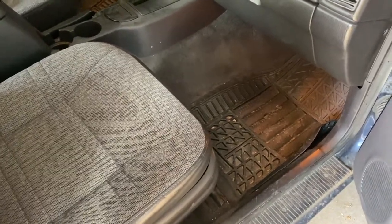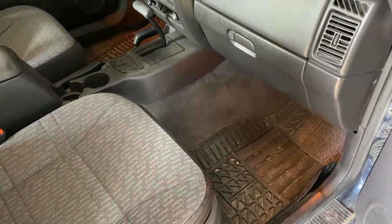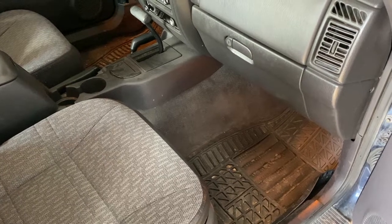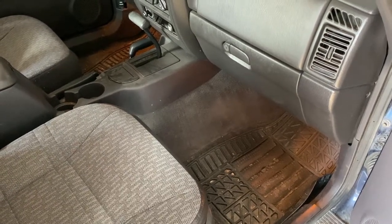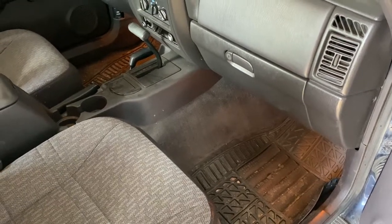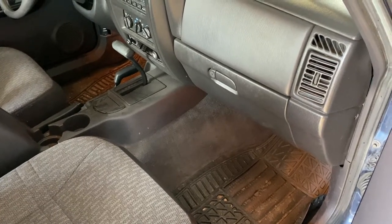I'm almost embarrassed about this video, but this is a 2001 Cherokee that we've owned since October of 2018. I had a plethora of mechanical issues on my other channel, Fury719 — there's a whole bunch of teardown videos there. I basically rebuilt the entire top end of this engine.